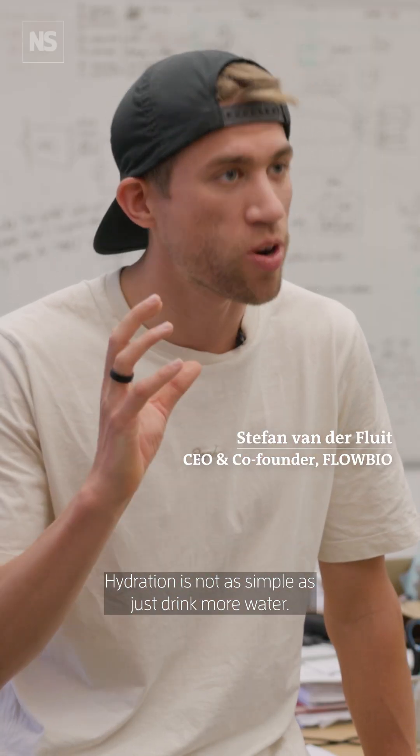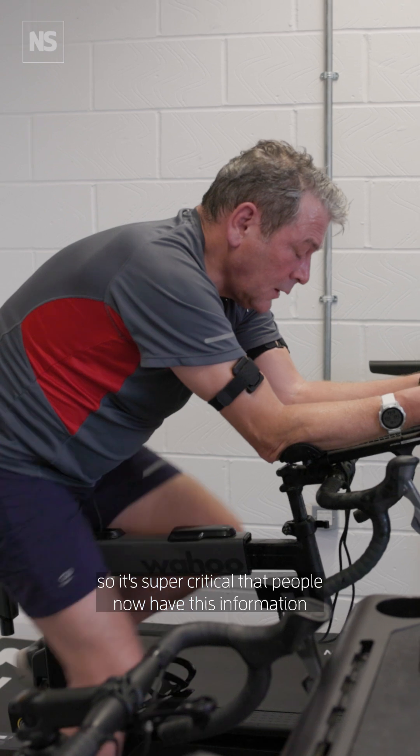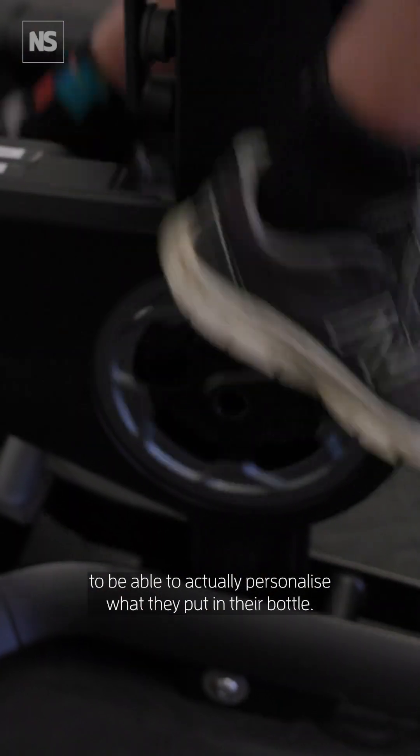Hydration is not as simple as just drinking more water. There's a lot of complex relationships between water and sodium, so it's super critical that people now have this information to be able to actually personalize what they put in their bottle.